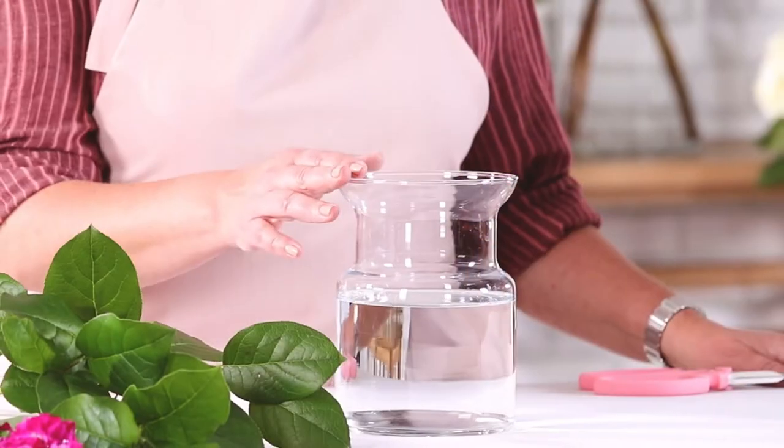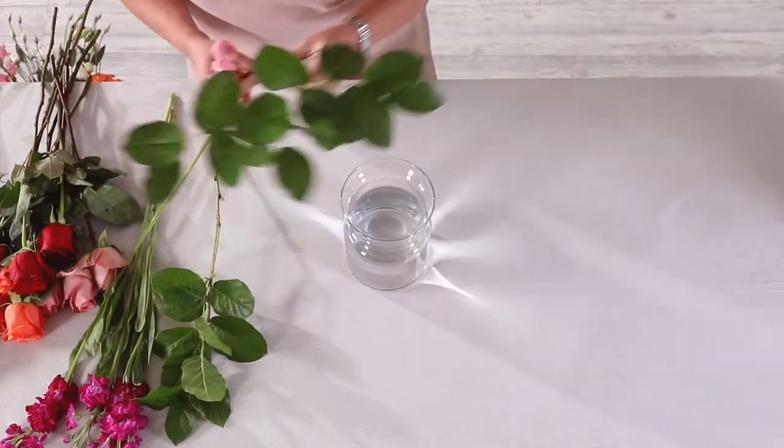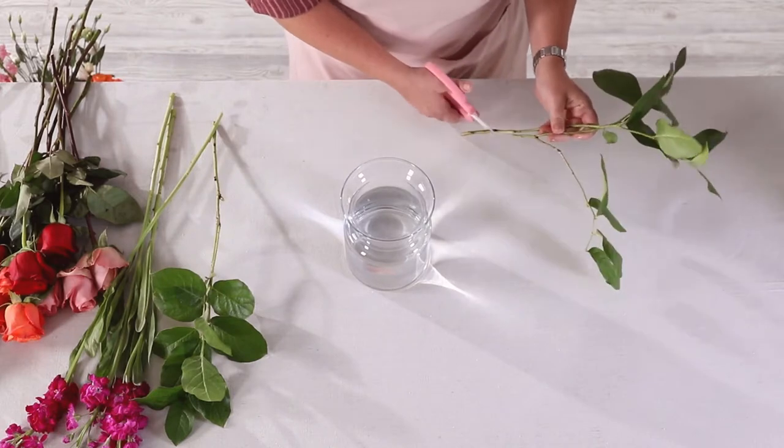Go ahead and grab your signature vase filled about three-quarters of the way with room-temperature water. Start by building out your base with salal tips.